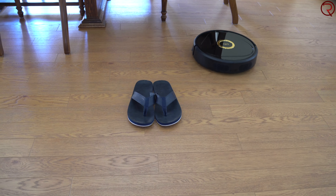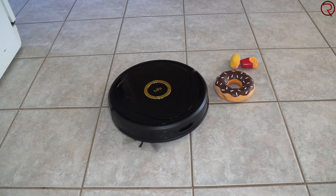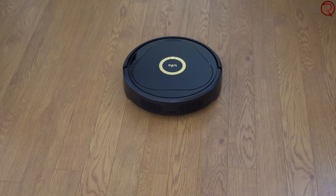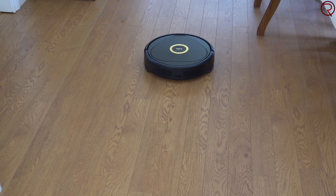You can also control the vacuum manually. There's a manual control in the app where you can turn the suction power on or off and move the vacuum around the house — basically drive it like a little RC car and see everything the vacuum sees in different parts of your home.